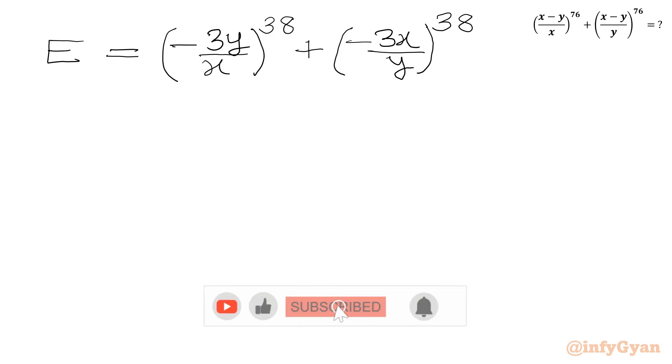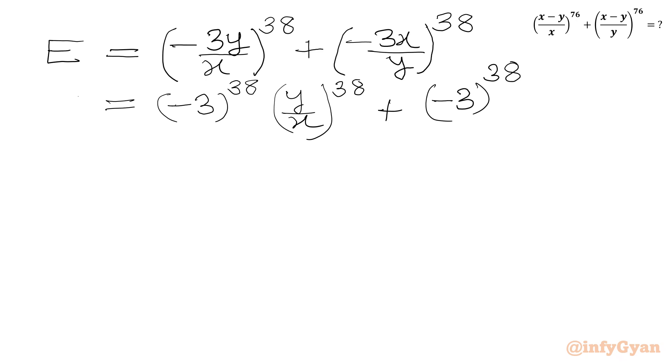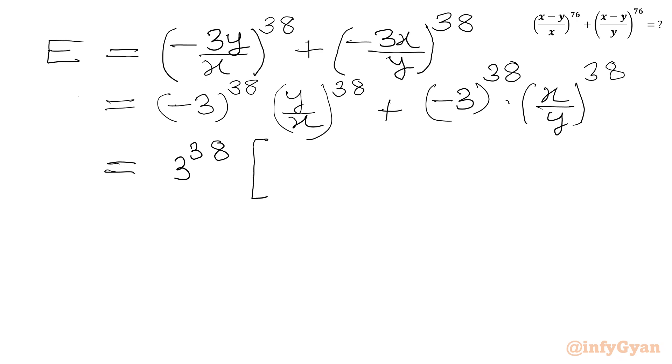Using exponent laws, we expand this expression. We write minus 3 raised to the power 38 times (y over x) whole power 38, plus minus 3 raised to the power 38 times (x over y) whole power 38. Since negative raised to an even power 38 is always positive, we write 3 power 38 taken as common factor, with the bracket (y over x) whole power 38 plus (x over y) whole power 38.